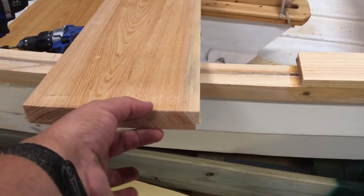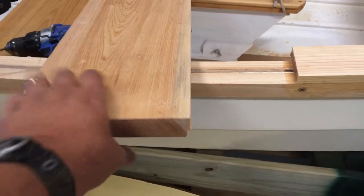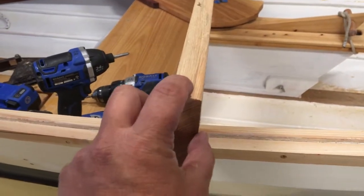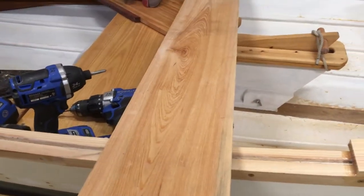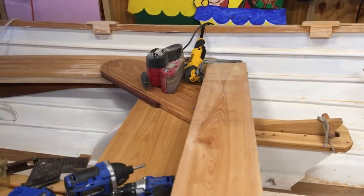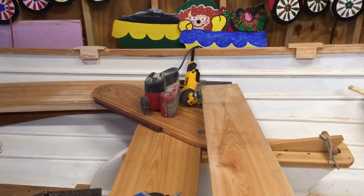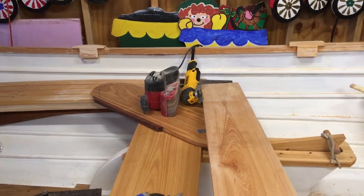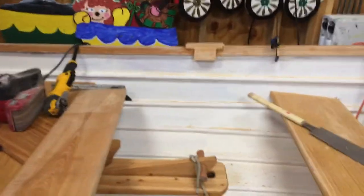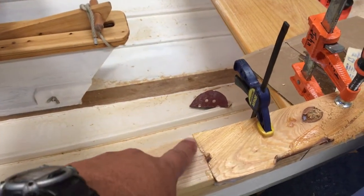As I mentioned, we made a pattern and cut the curve, which left us with a one inch thick board — way more than we needed. So we turned it on its side, ran it through the table saw, cut it right down the middle, and that left us with about seven sixteenths. Then we ran it through the planer half a million times to get it down to the five sixteenths thickness.